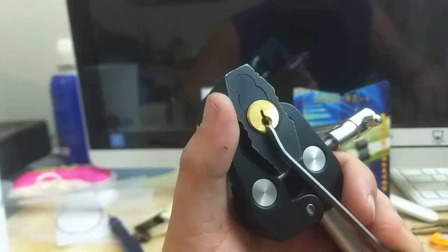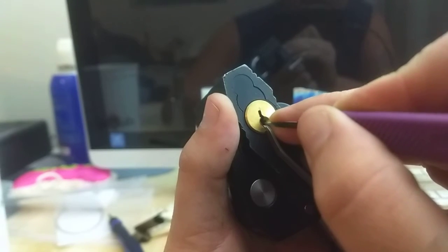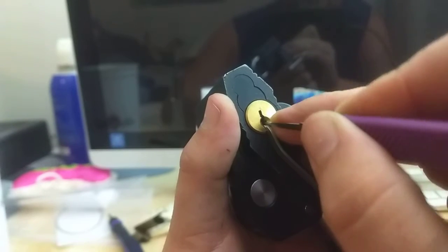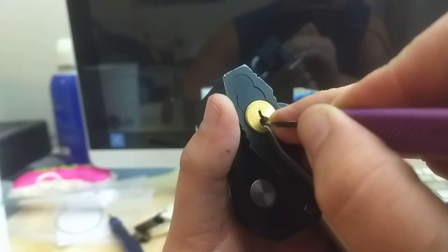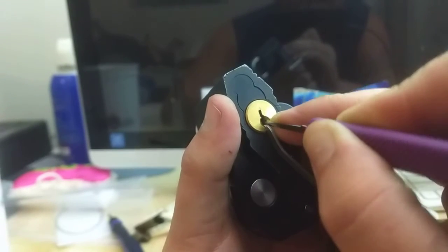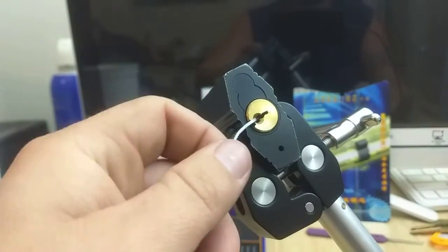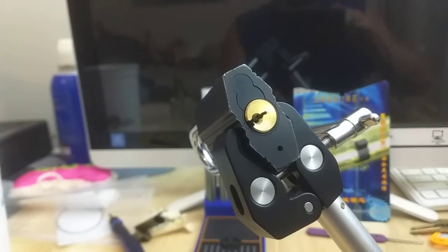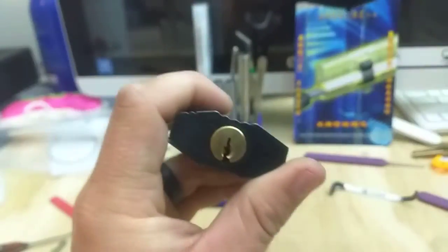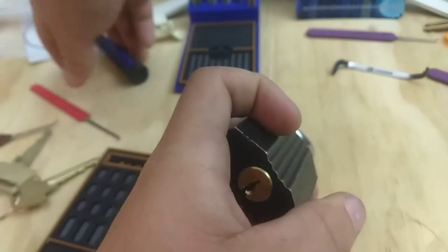Let me get something a little thinner. Should have gotten a lift on these warm fields. I don't think the worm's up there all the way. I'll let off a little. Hey, here we go.